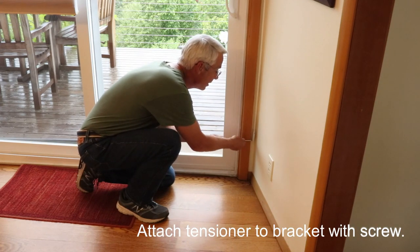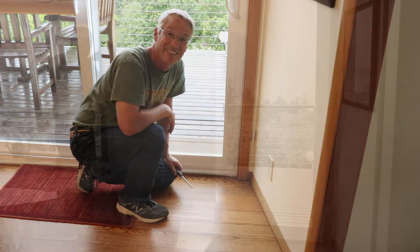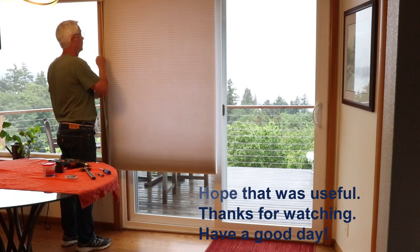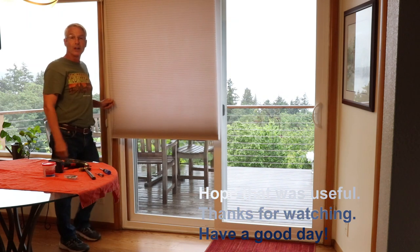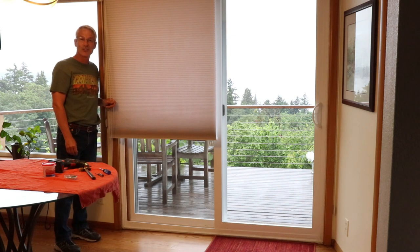Get that screwed in and we're done. I hope that was useful to you. Thanks for watching House and Garden Hacks. Have a good day.